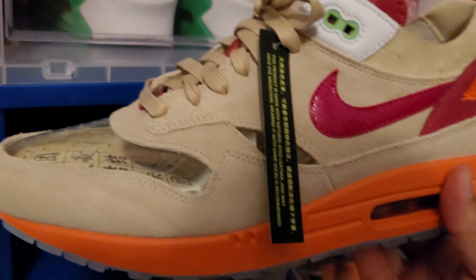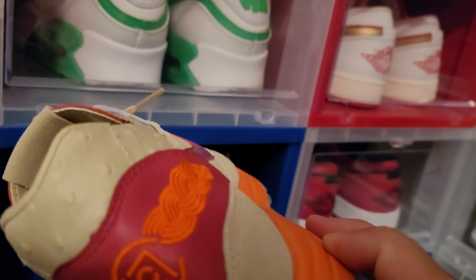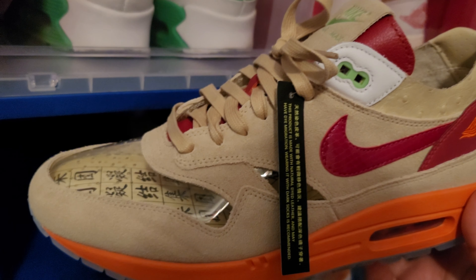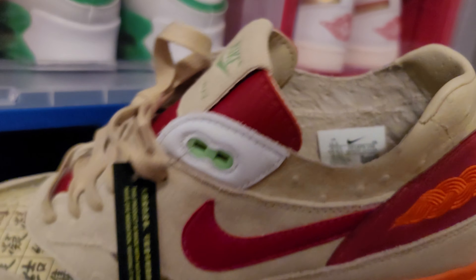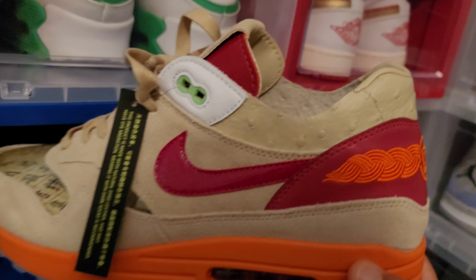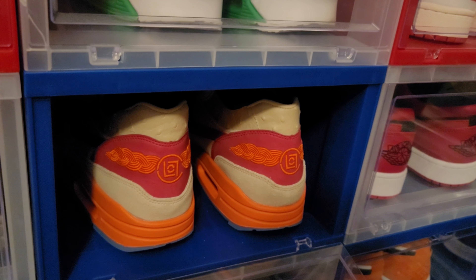I just did a video on these guys — this is the Clot collaboration on the Air Max 1. Very crazy shoe right here — this is one of those artwork pieces. But I'm keeping them for right now. I may let them go in the future, but for right now I'm going to keep those guys.